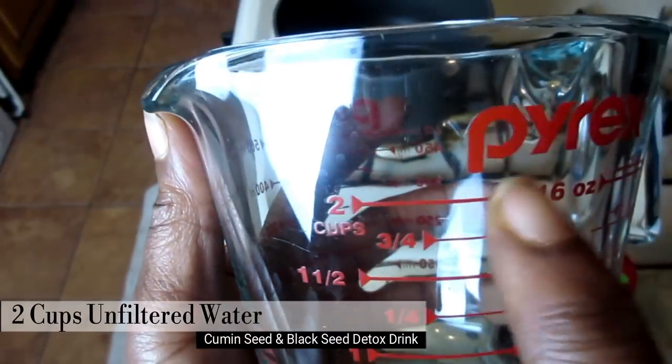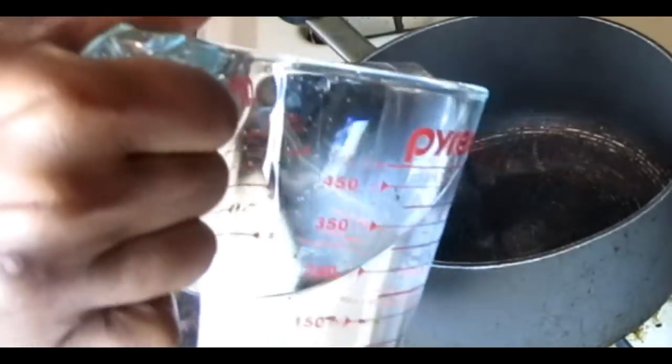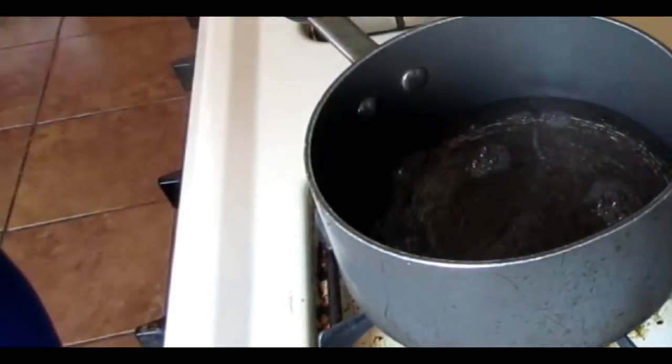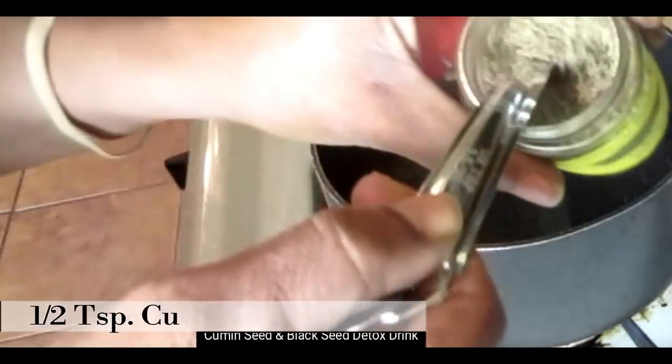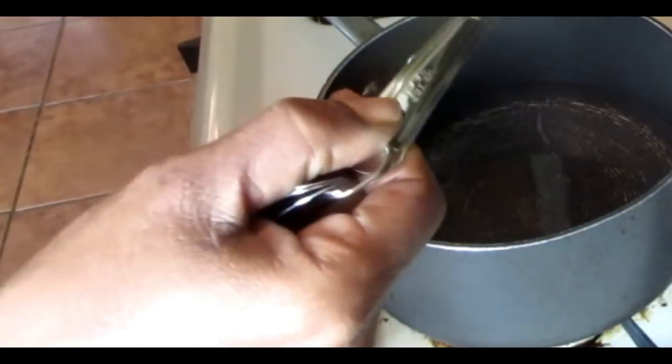Next you're going to need 2 cups of unfiltered water. We're going to pour that in and bring this to a boil. Next you're going to add half a teaspoon of cumin seeds to your boiling water and stir.